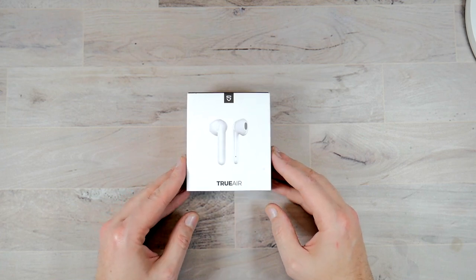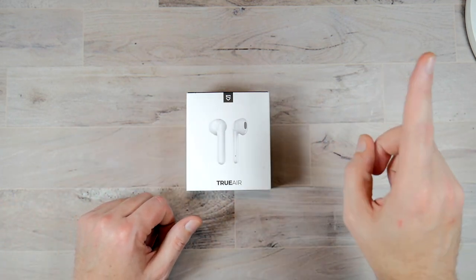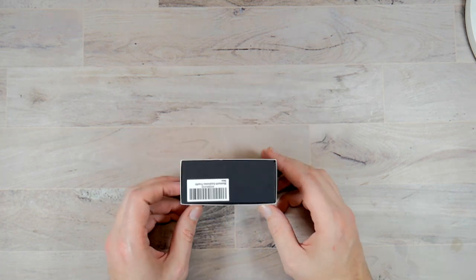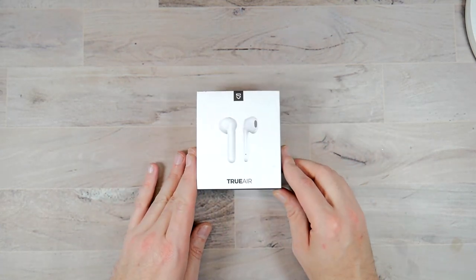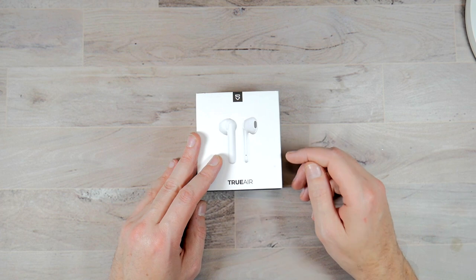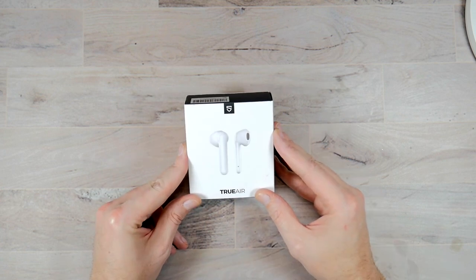So without further ado, let's jump down to the table. I'm going to show you everything that comes in the box. So here we are with the Soundpeats True Air. I've been filming using the new light — if you're interested, check the card up top for that review. This video is about an alternative to the AirPods. I did not want to spend another $150 to $200 on a pair of AirPods. And the new ones that just came out, I have zero interest in — they have the little plugs that go into the ear and I cannot stand those. I can't get them to stay in, even using the smallest or foamy ones — they pop out. These have been fantastic.